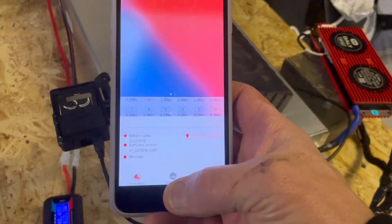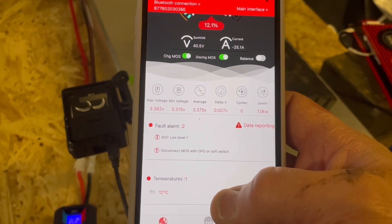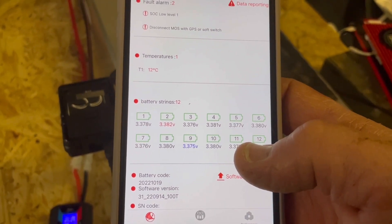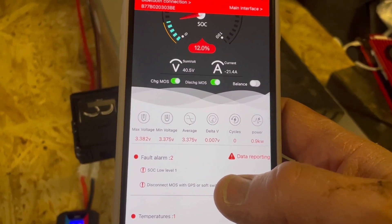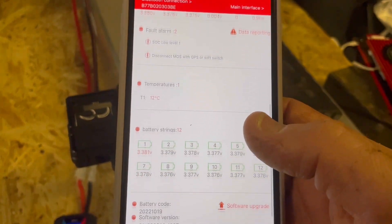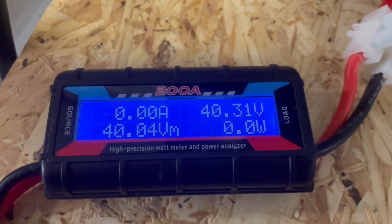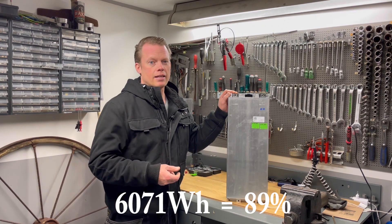Looking at the BMS, we have a state of charge low level warning — level 1. The cell voltages are at 3.379 volts, and I would like them to be at 3.300 to fully reach the specification set for this battery. We have a delta of 8 millivolts — absolutely fantastic. The Growatt inverter has now turned itself off, so the total pulled from this battery is 6.071 kilowatt hours, which is actually pretty good.